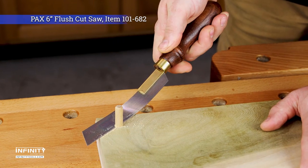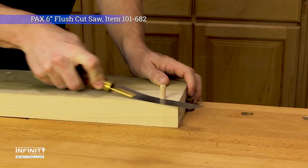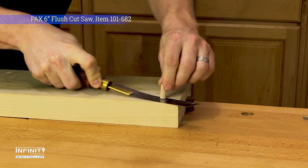The 6-inch flush cut saw has a short brass back, flexible blade, and teeth that cut on the pull stroke. Because the teeth on this blade have no set, the saw can flush trim dowels and tenons without marking an adjacent workpiece.